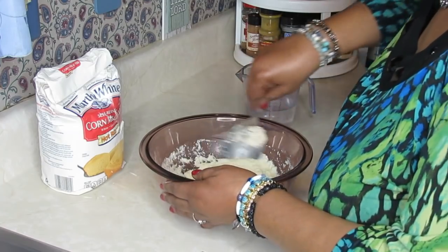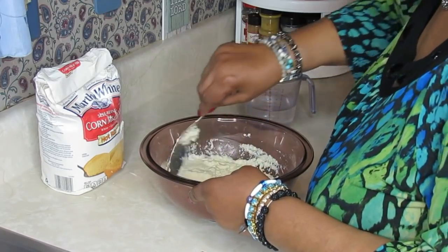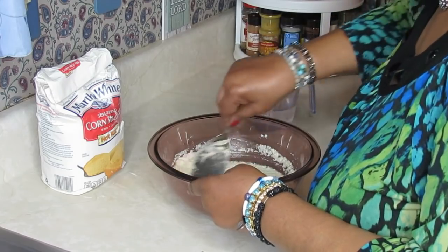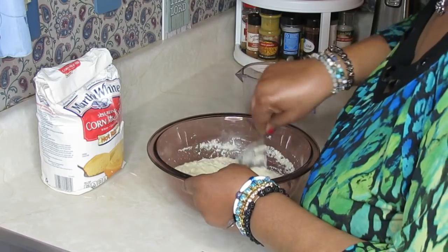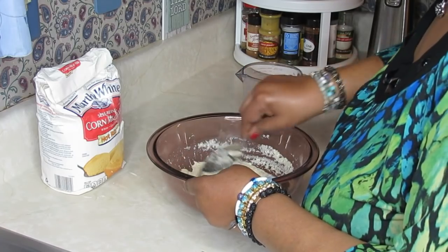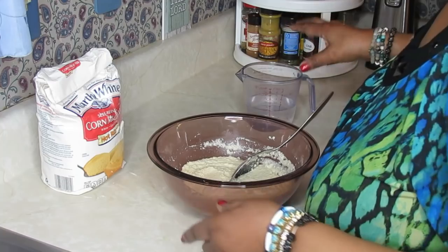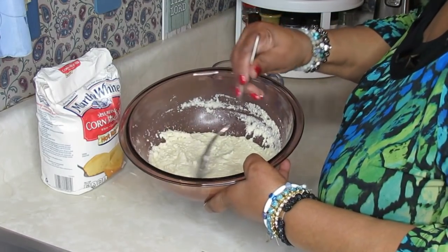You just make sure you get your consistency right so you can make your patties, your cornbread patties. This meal is going to be swelling a little, and about the time I get ready to go over and fry it, if it needs to be loosened up some, I'll just add a little bit more water. And that's all there is to it with these cornbread patties. Now I'm going over to the skillet.